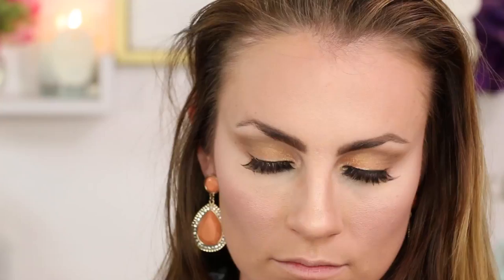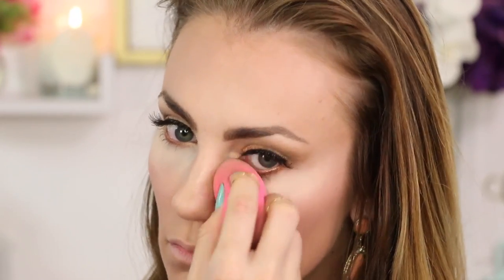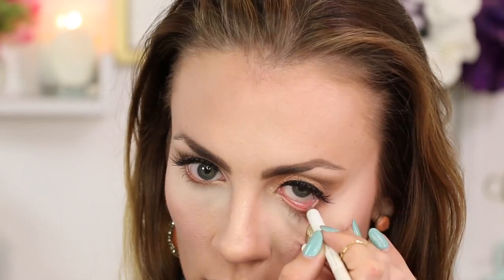Still using my damp beauty blender, I'm going to use a little bit of this Laura Mercier Secret Brightening Powder right under my eyes — it just really brightens up that under eye area. To open my eyes up and look really awake and alert, I'm waterlining with a bright white eyeliner.